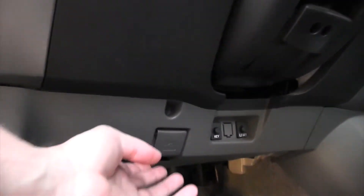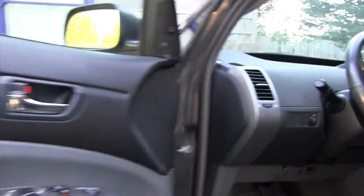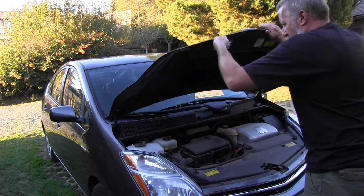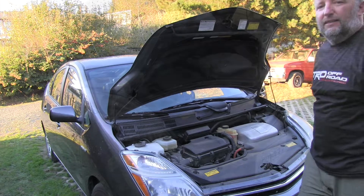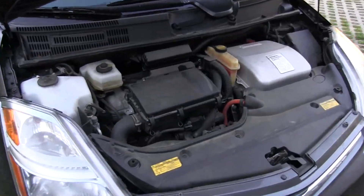To get under the hood you have to use this button which pops the hood. This is the way to lift it up and support it with the arm here, and you have a perfect view of the engine bay.